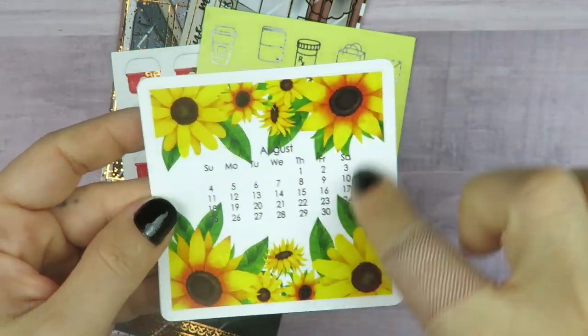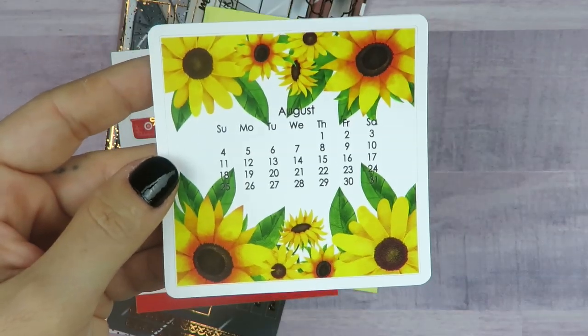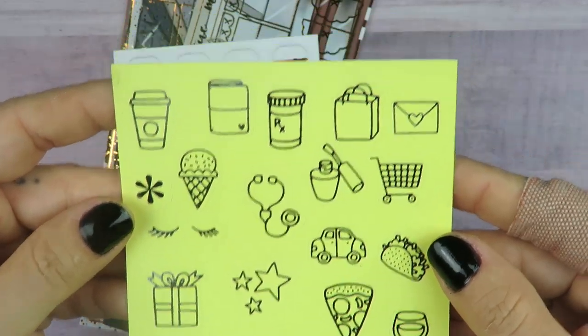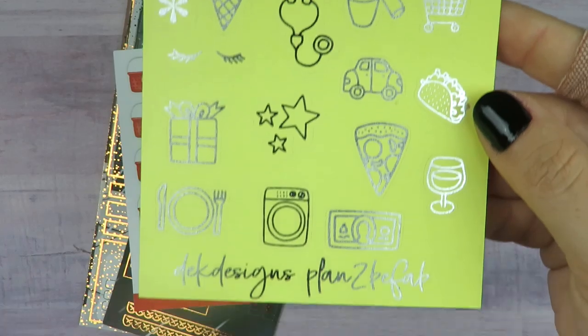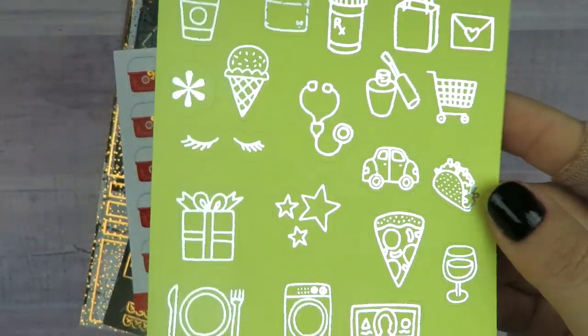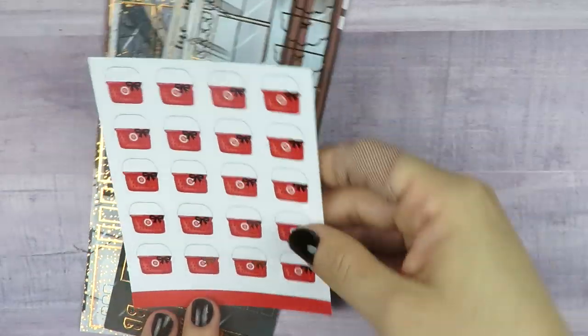There's a giant August calendar sticker, and then a sampler sheet in silver foil with a yellow background. I really love these little Target baskets, and I chose rose gold foil on them — look how cute! And then I got these in rose gold foil as well.